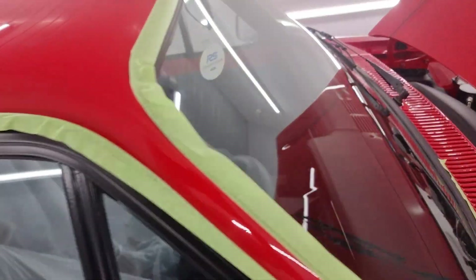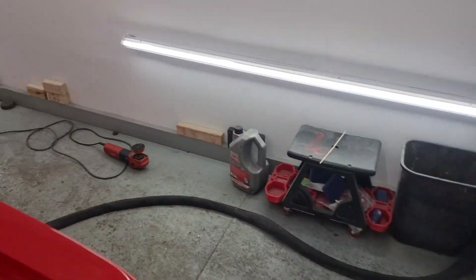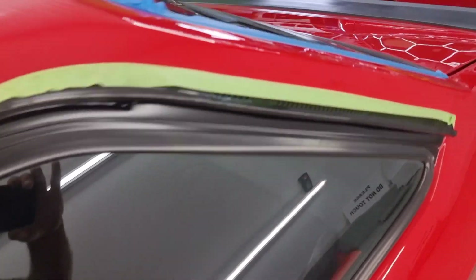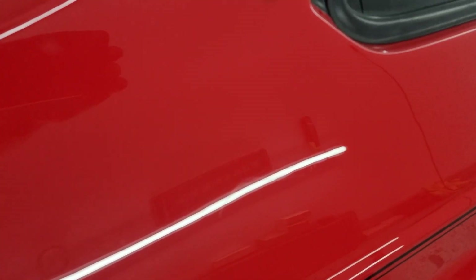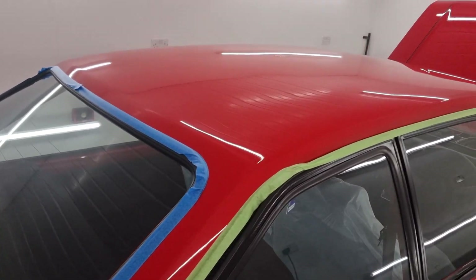I've masked the roof off so that I don't get into any of the rubbers - there's one thing we all hate and that's cleaning rubbers out after. So that's all masked off and the trims are masked off. There are some marks down the pillars that I want to get out, same on this side. On the side of the car there are quite a few marks - some quite nasty. But I'll do the roof first. How much cutting it's going to need, I don't know.